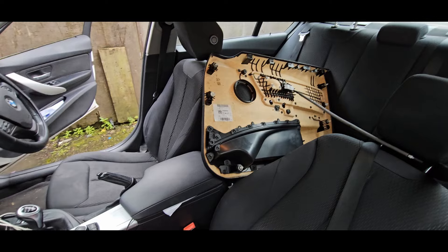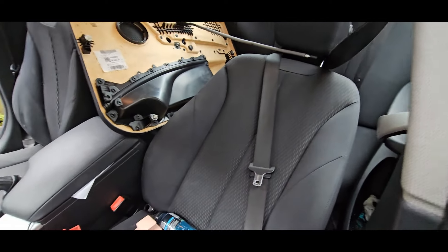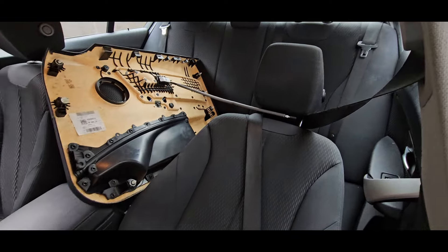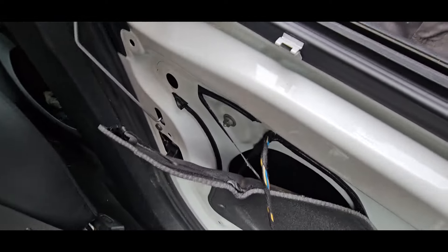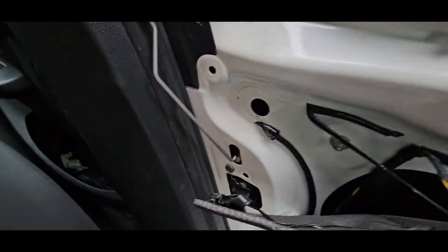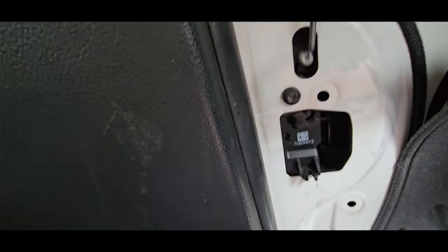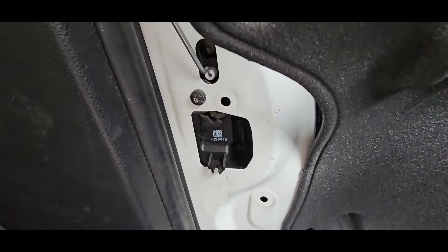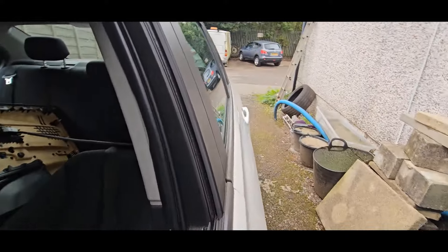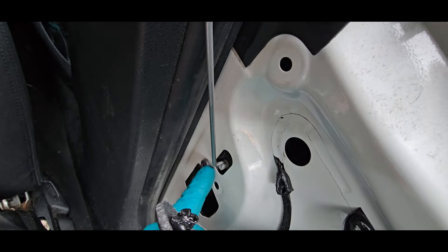Just popped the door trim - it wasn't actually too bad. Disconnected the cable that goes to the interior door handle. This has got the rubbery sticky stuff on it. As you can see that doesn't do anything. So what I'm going to do is put the window up and remove that torque screw.